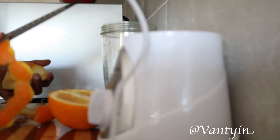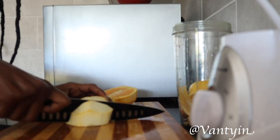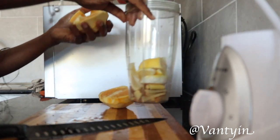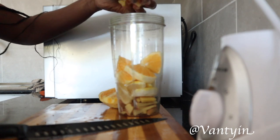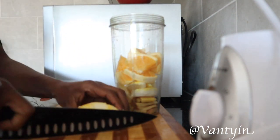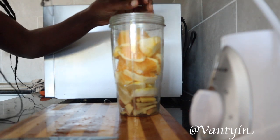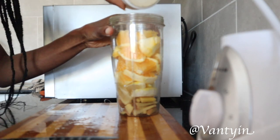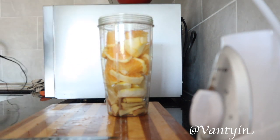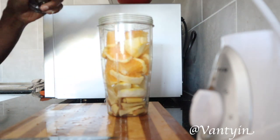Now our next ingredient is the orange. What you do is peel off the skin of the orange. Oranges are very good — they help to protect your cells from damage, they help the body make collagen which is a protein and very good for healing wounds, and they help with the absorption of iron to fight any anemia. They also boost your immune system, are very high in vitamin C, and help to fight cancer-causing free radicals. So your oranges go in there, and they also help with the taste — especially if they're sweet. We'll be adding a little bit of turmeric as well as black pepper, because black pepper helps the body to absorb turmeric.